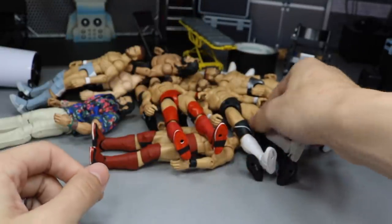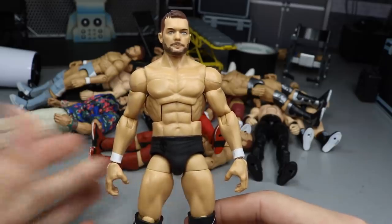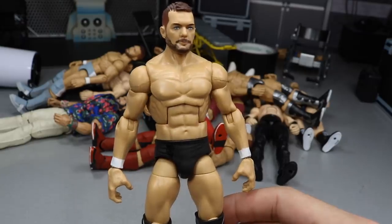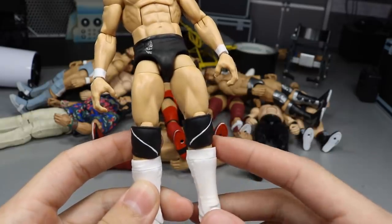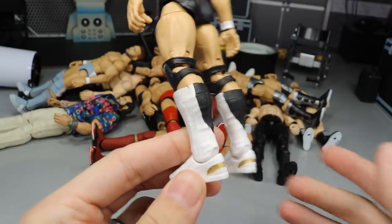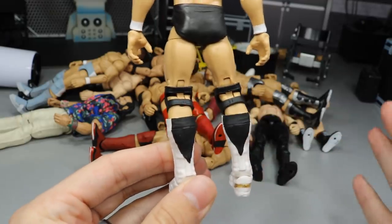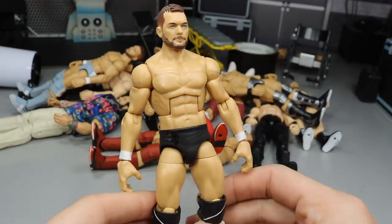The next Finn Bálor is one I haven't shown you yet — the custom elite Finn Bálor from NXT Takeover UK Blackpool. I'm very happy with the way this came out. I did add the BC logo on the front of the trunks. It brought back the New Japan style knee pads, which are hand-painted by yours truly, and I added white kick pads with gold trim. He also has little designs on the back of his kick pads. You guys really seemed to like this one on Instagram.